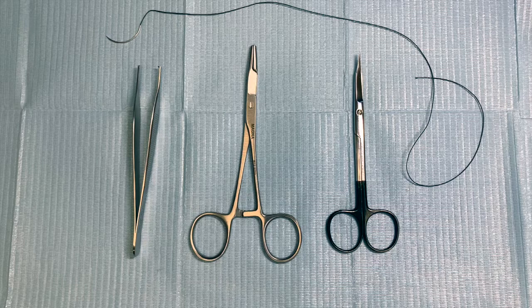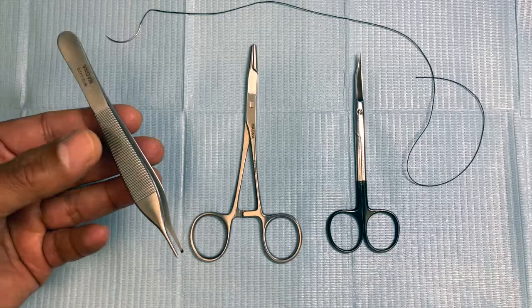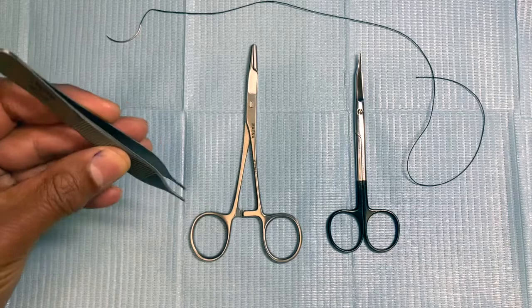As you can see, this is the tooth absence forceps. This instrument is typically held with three fingers holding one side and the thumb, which gives you the ability to hold and grasp tissues.